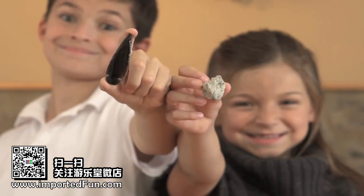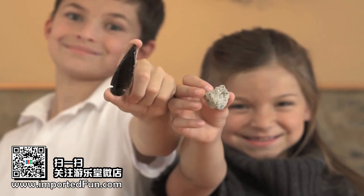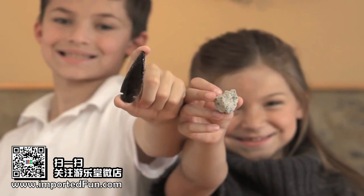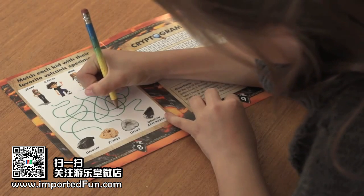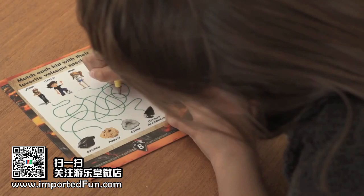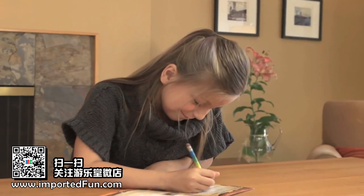Geodes were formed by bubbles in lava, and they have incredible hidden crystals inside. There's also an activity booklet with ten fun games, mazes, and puzzles for you to solve.